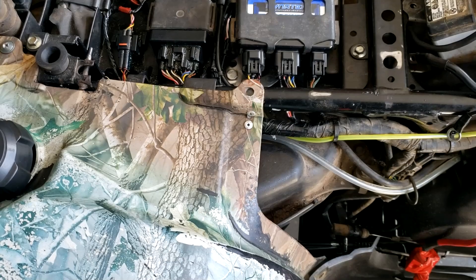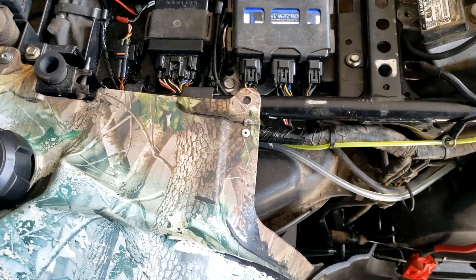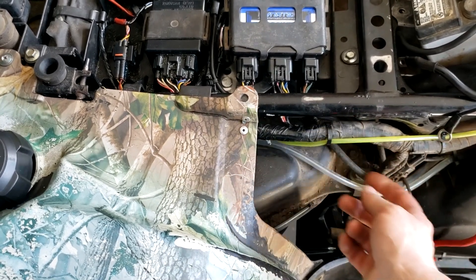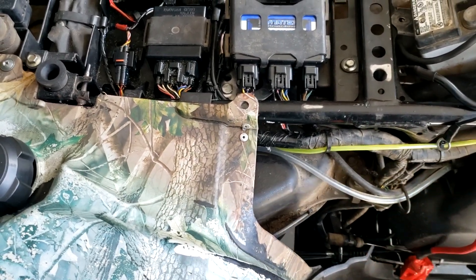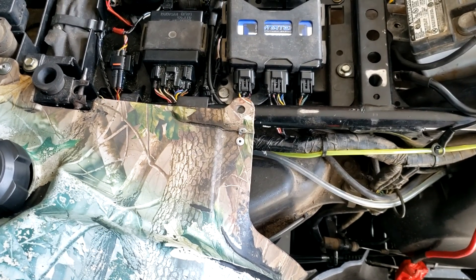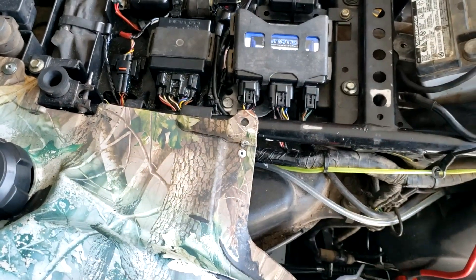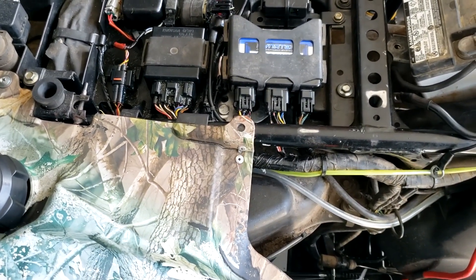Might have to add some wires, I don't know. Almost feel like getting a new harness and putting it in. But I don't know — close only counts in horseshoes and hand grenades.